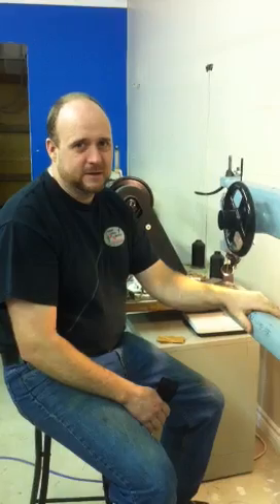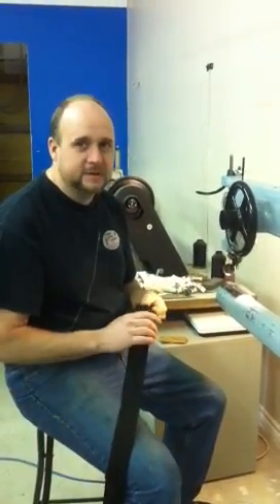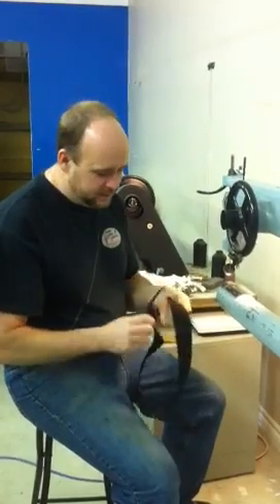One of the questions we get is how thick will it sew. For instance, we get a lot of guys in here with their commercial harnesses and they want to sew webbing. Here's a piece of webbing.